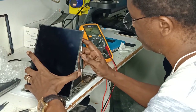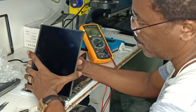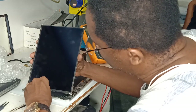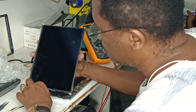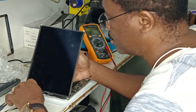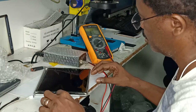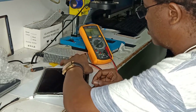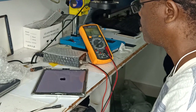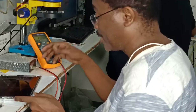Let me push back the screw for the battery. Let's try to power it on. Oh yeah! Success! Nice! Okay, it's working.